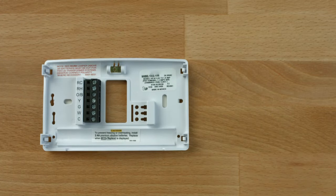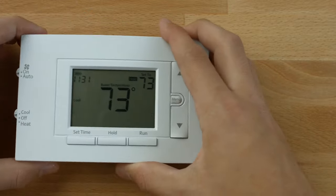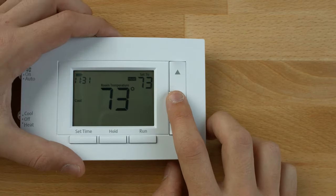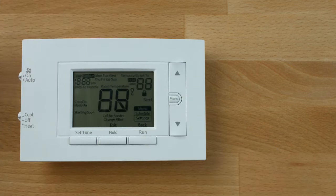If the condition persists after reinstalling the batteries, replace the thermostat. To conveniently reset only the schedule and user settings back to factory defaults, press the menu and backlight buttons at the same time and hold until the display goes blank and resets.